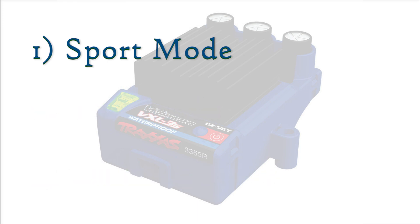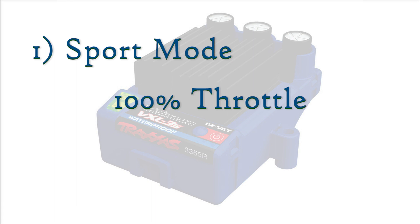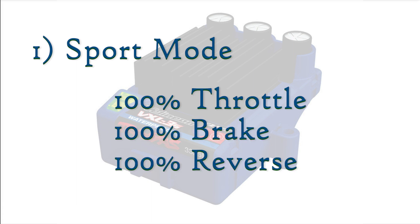Sport mode is the default profile. It has 100% throttle, 100% brakes, and 100% reverse. This is considered the industry standard.